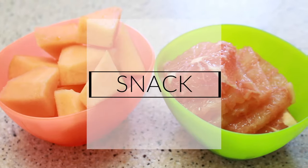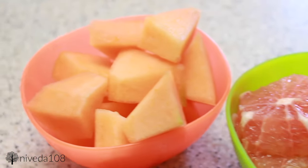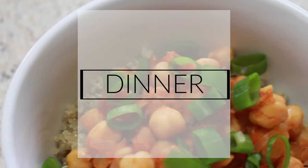Since both breakfast and lunch were really calorie dense, I wasn't really feeling another substantial snack, so I just had some sliced grapefruit and also some cantaloupe. Then for dinner I made some chana masala — or chole, whatever you want to call it — which is basically an Indian-style chickpea gravy.